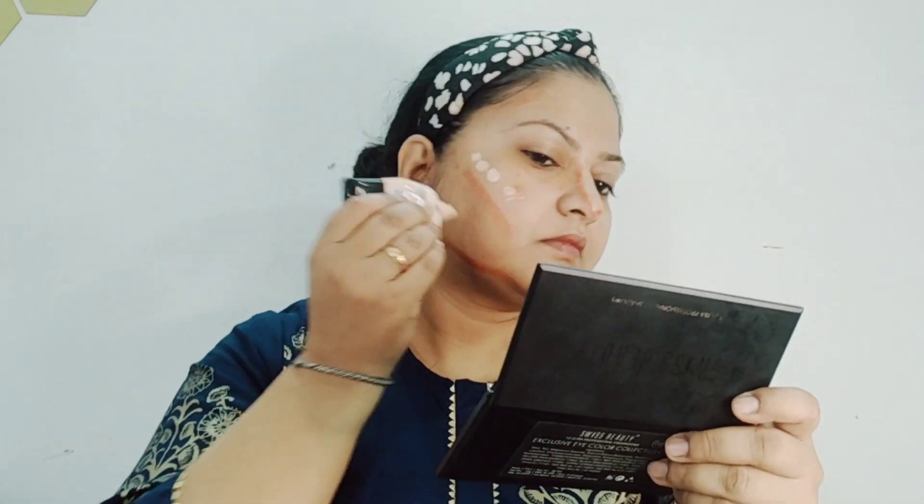Before the base, I used aloe vera gel, which will minimize your pores and your makeup sits quite evenly. Then I put on foundation — you can use any foundation.